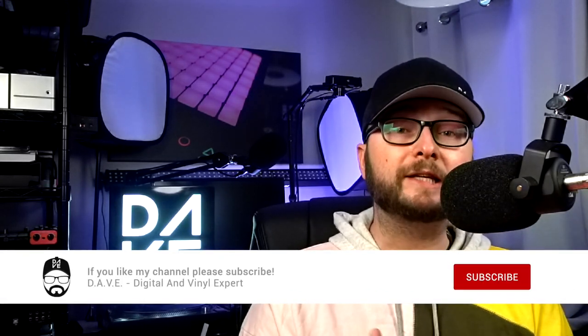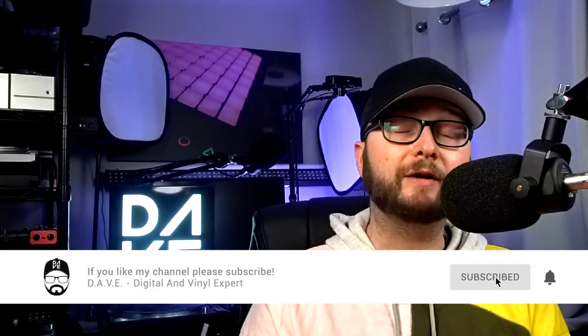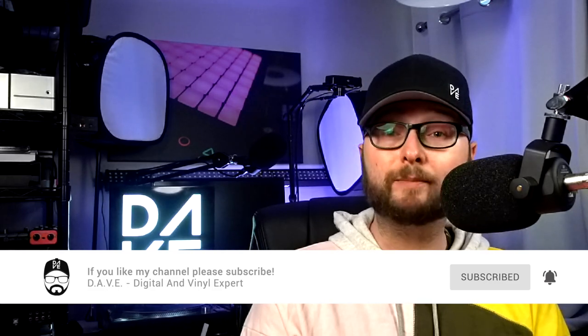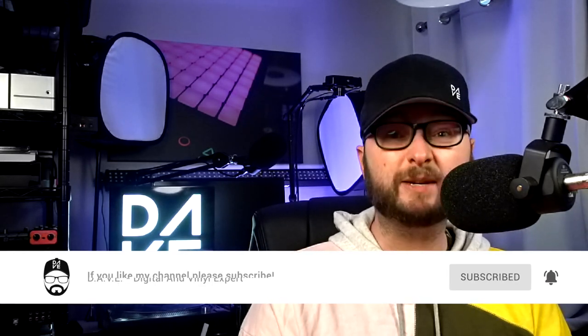Before we get started, I just want to give you a little disclaimer that Feelworld did reach out to me to ask me to review this product. They're not paying me, and they don't get to see the reviews — everything you hear are my opinions. However, I do get to keep the unit afterwards, and I'm quite pleased with that because, as you'll find out, it's pretty good.